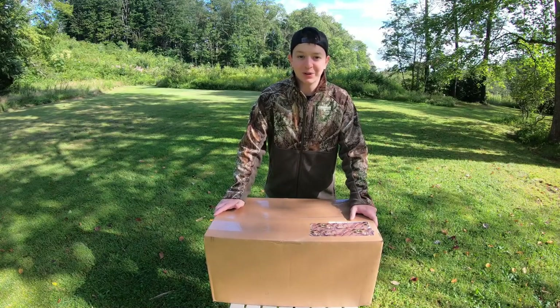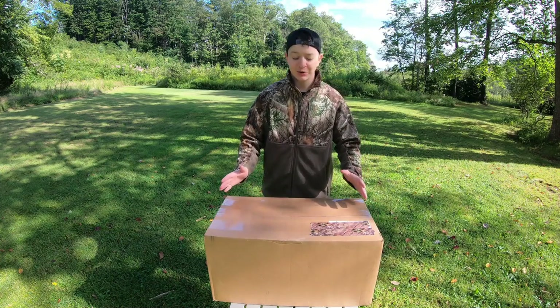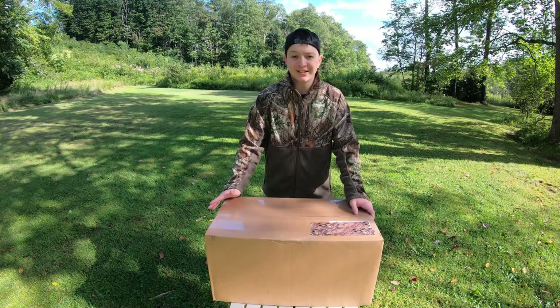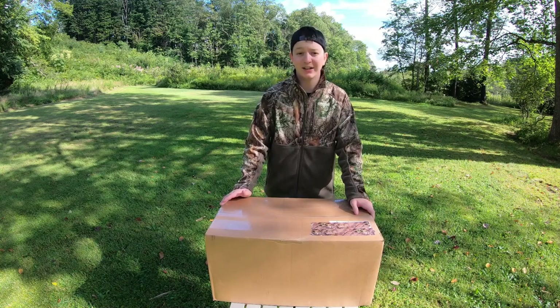I am so excited for this. If you guys haven't heard, we're working with Tethered this year, and huge thanks to Tethered for sending this over. It's the perfect time for me to get into saddle hunting. I've been hunting across more and more states every year — public land, private land.